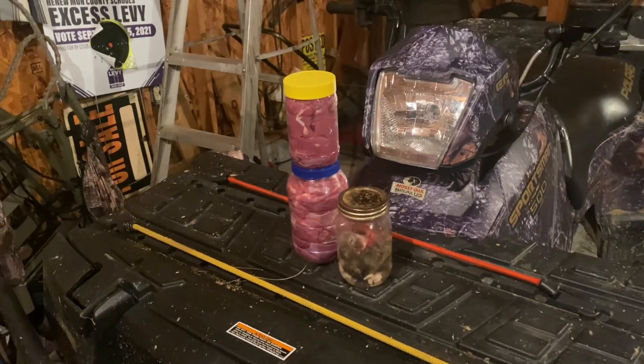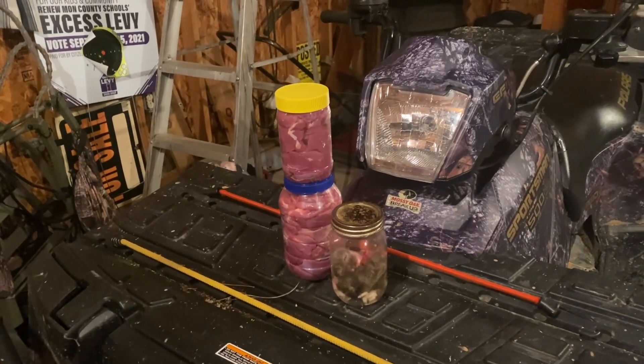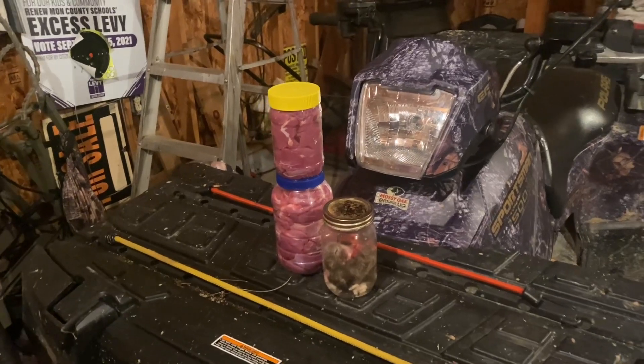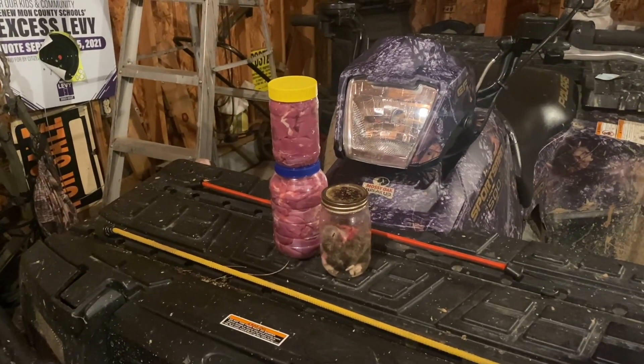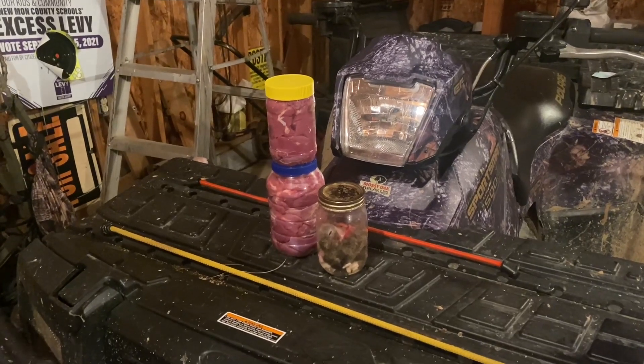When I get more glands I will grind them up and make them into lures. That's what I'm going to do with this. I try to use what I can off of the animals that I harvest, because we owe that to the animal to do that.